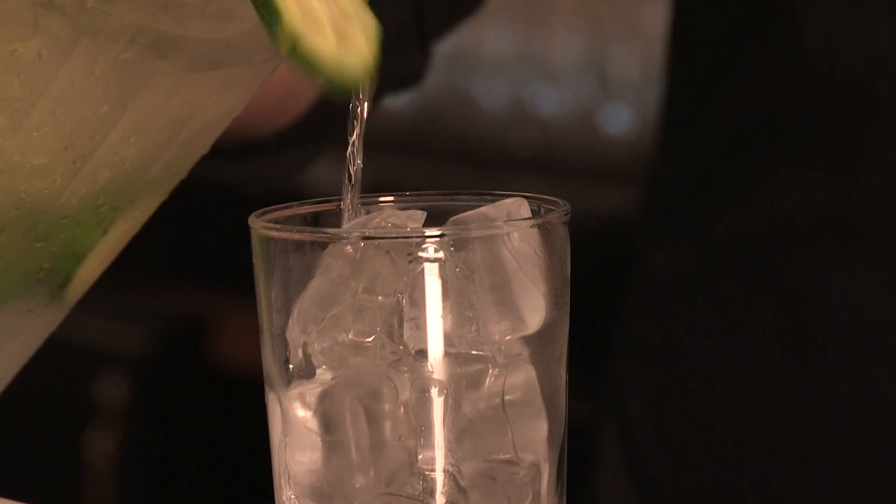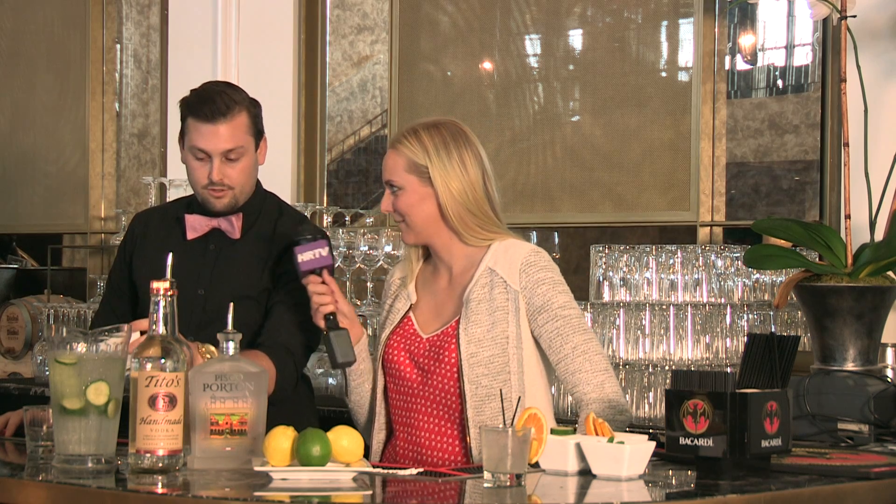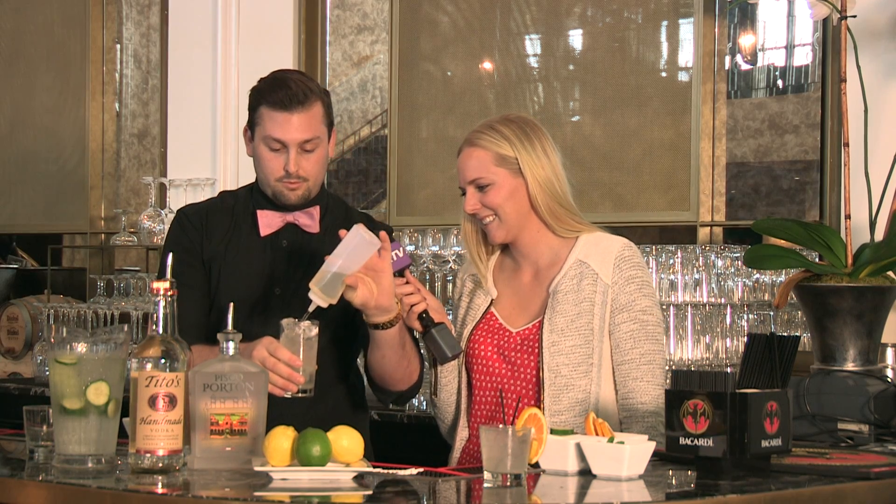Second, the Pisco cocktail. We have our Pisco here, which is infused with fresh cucumber — two ounces. Pisco is a Peruvian grape brandy, so it's quite nice, a little exotic. We use it as a nice liqueur. You're going to use a half ounce of lemon juice — fresh again, of course. And then we're going to do about a half ounce of simple syrup as well.